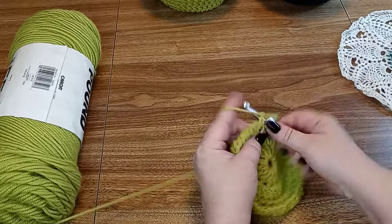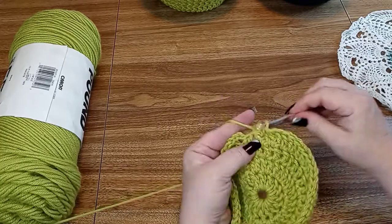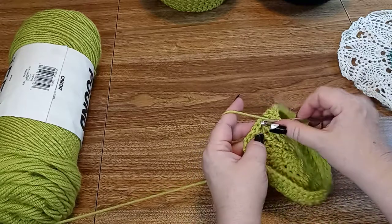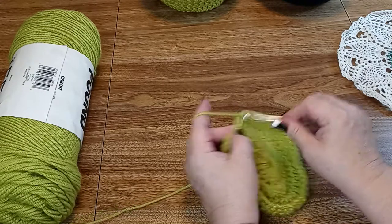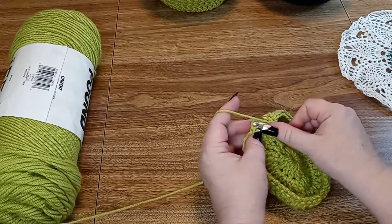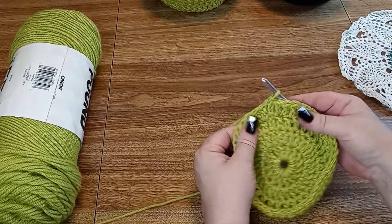And two in the last one, and you should have 48 stitches. Now we're just going to slip stitch into the top of the chain 3 like we do and slip stitch it together.